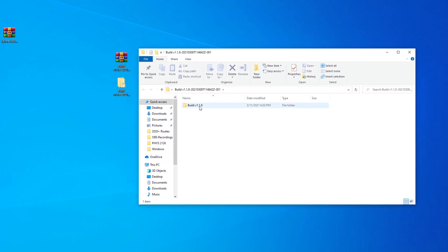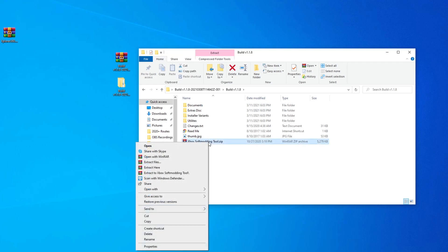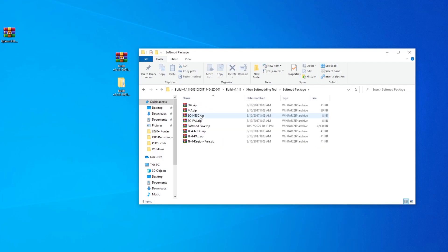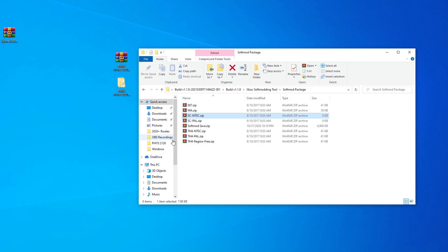Open it up and extract Xbox softmodding tool to its own folder as well. Open the folder named softmod package, and inside it you'll find the modded save files for each of the exploit games. Find the zip for your game — I'll be using sc-ntsc for Splinter Cell. Right-click it and choose Extract Here. Do the same for the zip named softmod save. This will make a new folder named udata. Open that folder and you'll see another folder containing the save files.